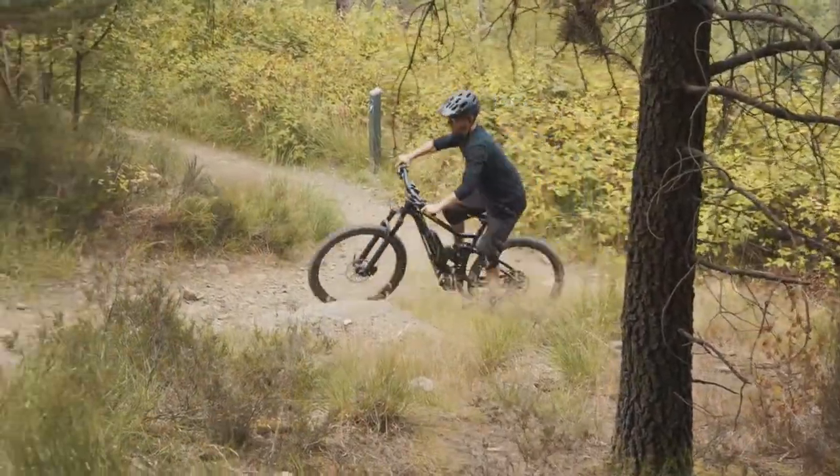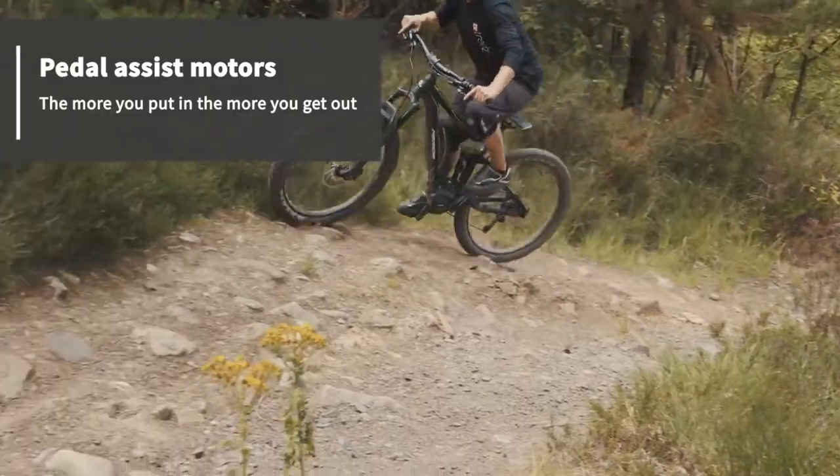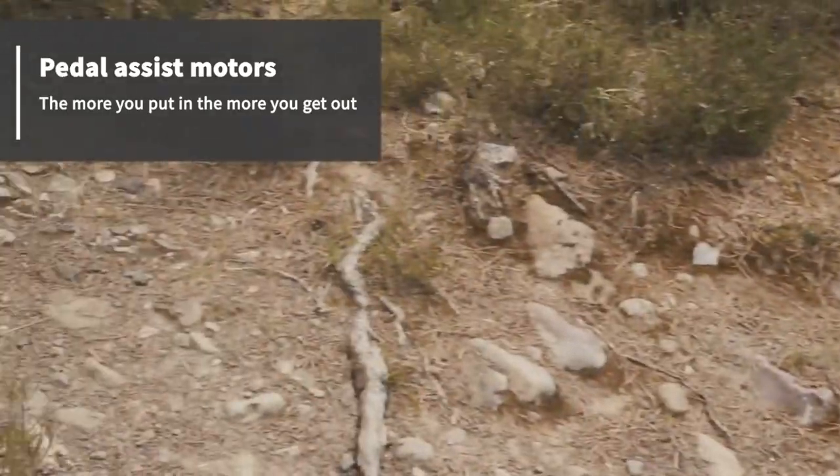The power delivery is smooth, and while you only get assistance when you turn the cranks, the harder you pedal the more power the bike gives you.